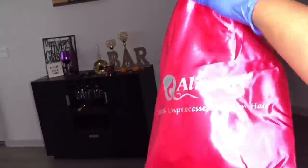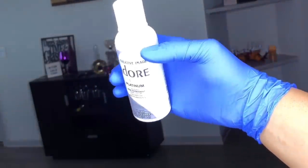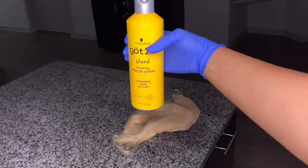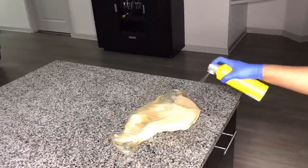Let's get into this tutorial. I'll be using Ali Pearl Hair — it is a platinum blonde 10-inch bob wig. I'll be using Adore Platinum color and got2b glue spray, just to make sure that I protect my lace.